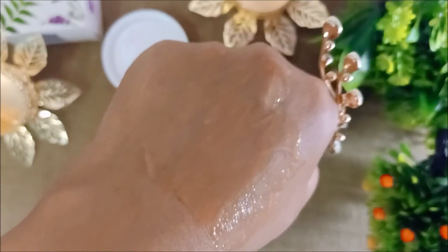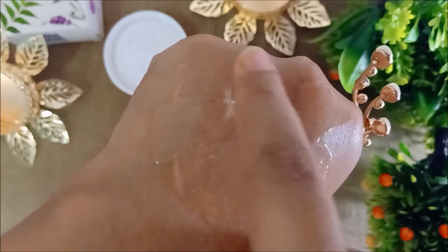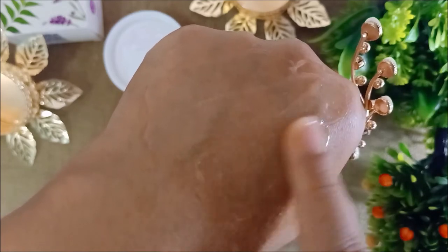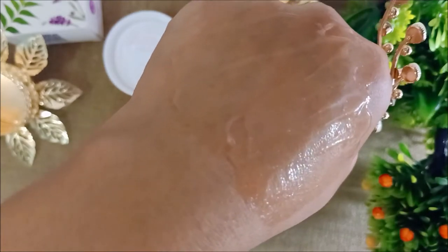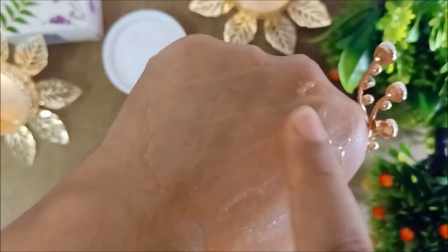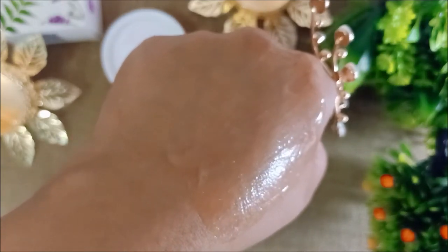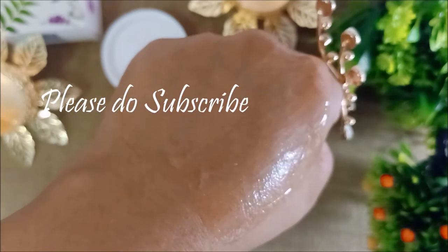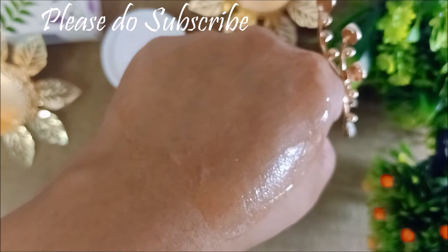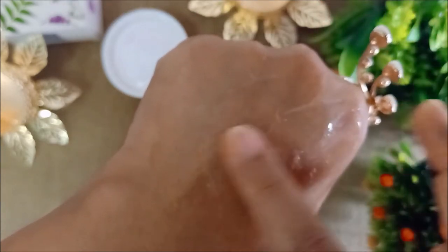I've applied this moisturizing gel on my lips for about one to two weeks every day. When applying, it feels really nice - it gives a soothing, cooling effect and glides very easily. But after some time it becomes very heavy on your lips, making your lips feel heavy and sticky, which I didn't like.